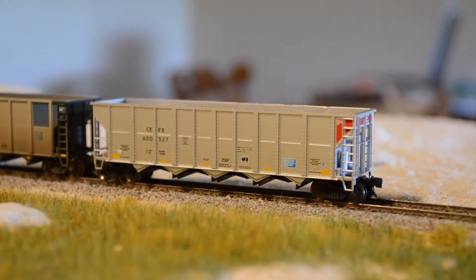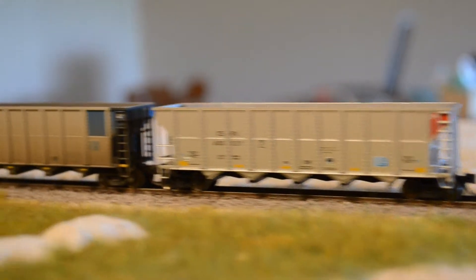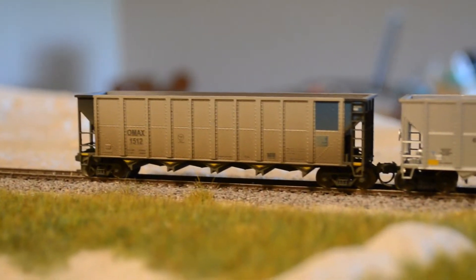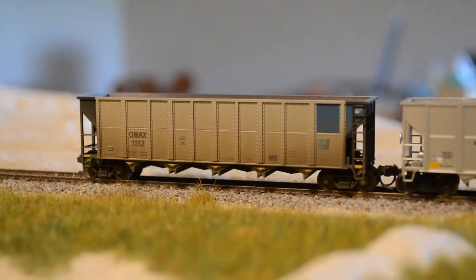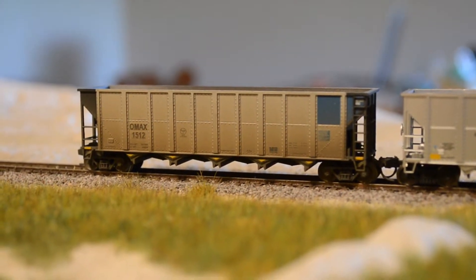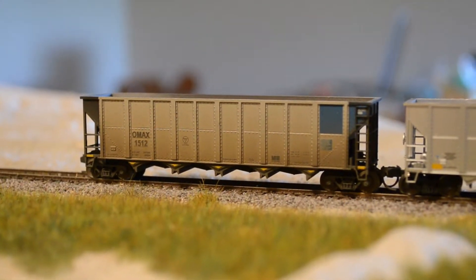Today I'm going to teach you guys how to take something like this — a nice clean coal car — and turn it into something like that, a nice weathered dirty car. So if that interests you, stay tuned. If not, scroll down and find another video.